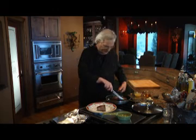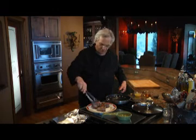I'm going to remove my lamb chops to a plate and I'll cover them with foil to keep them warm.